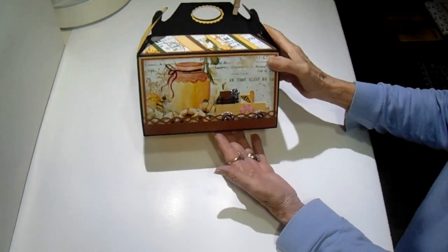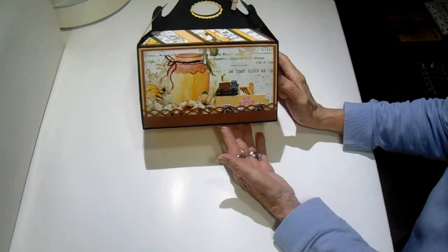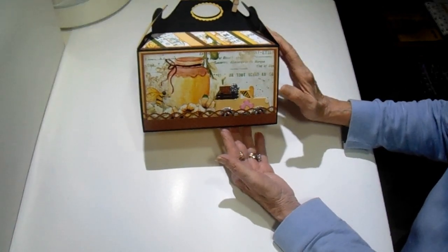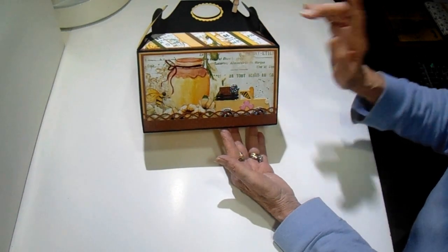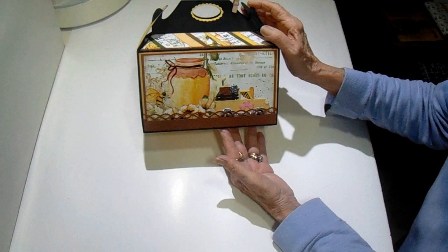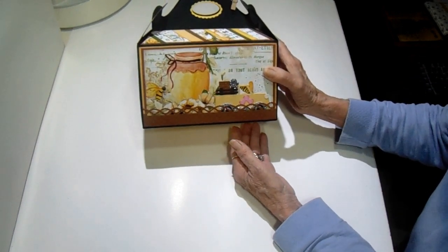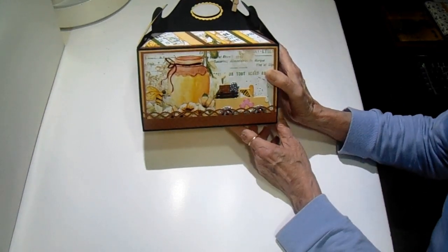This is a Gable style box using the Bee House paper collection from Country Craft Creations. I created this box to hold all of my cards. There's just one thing I don't have in here because I'm going to use it every day. I wanted to share the box and the contents — how much it actually holds.